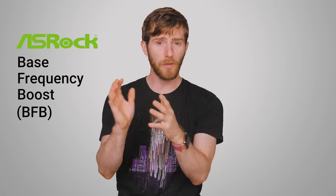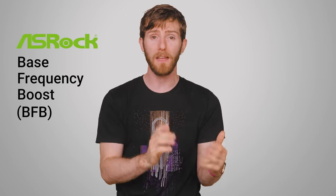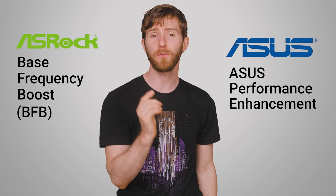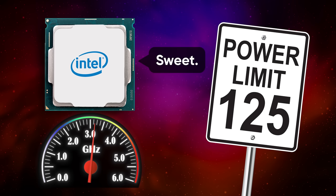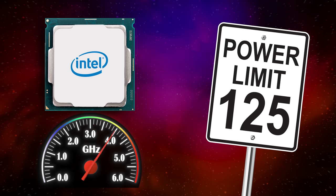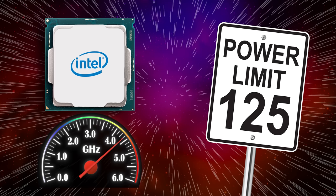However, a newer method has since appeared on the scene. ASRock calls it Base Frequency Boost, or BFB, while ASUS calls it ASUS Performance Enhancement. Even though Intel has placed restrictions on base clock overclocking on locked CPUs, what they didn't lock down is the chip's power limits. This means that your system will simply raise the power limit to 125 watts from 65. The CPU will detect this, understand that it has more thermal and power headroom to work with, and raise its own clock speeds accordingly.